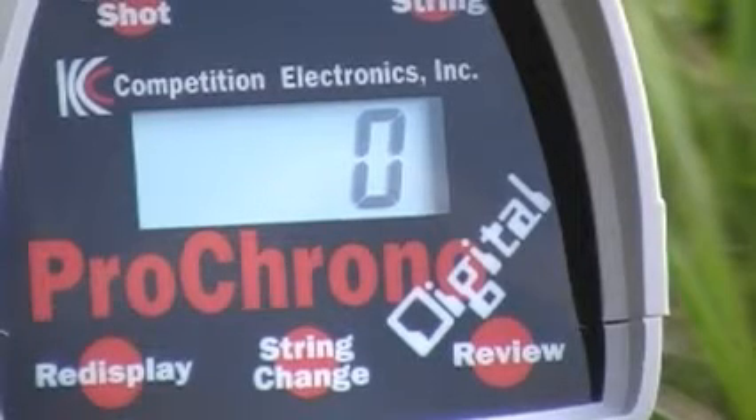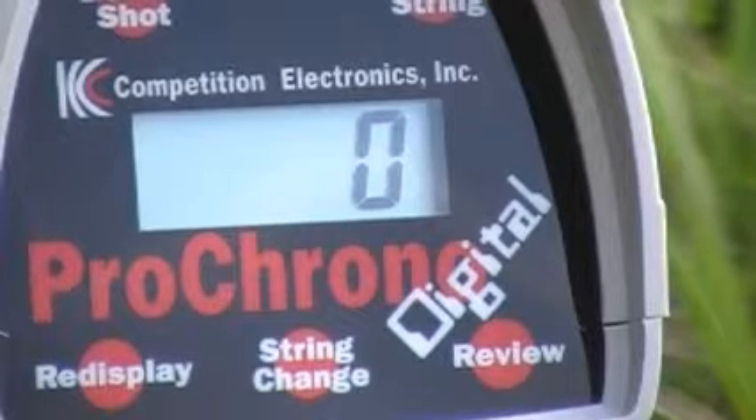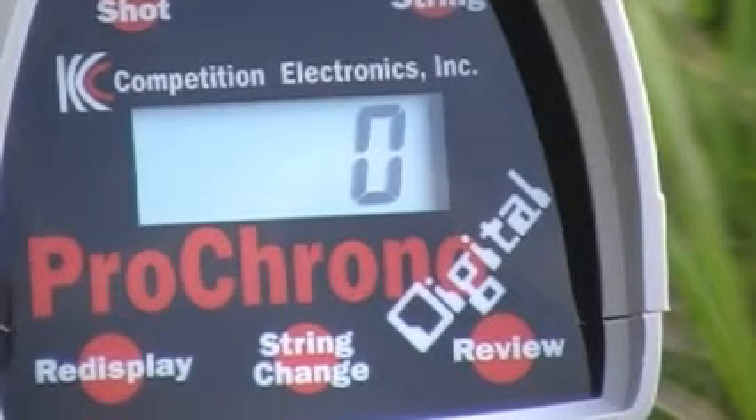All right, this is another test of Remington 9mm. I think it's LMM9B, but I'll double check it. I think it's rated at $1,155 from the factory. Let's see what it does.